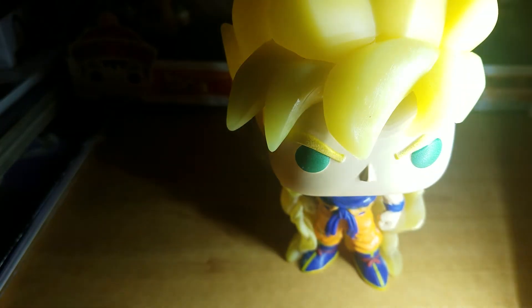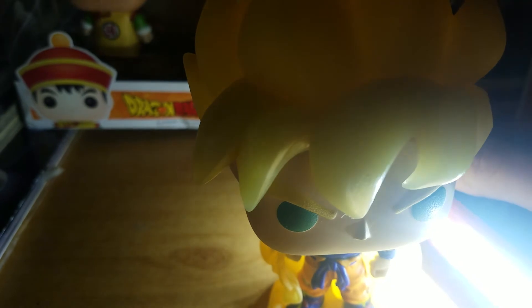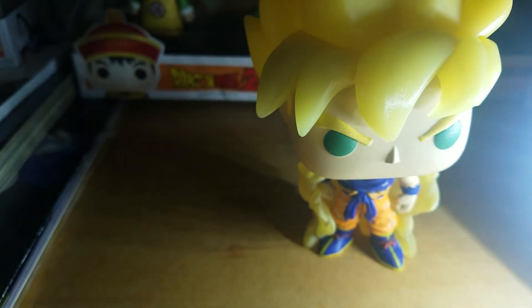Yeah, there we go — that's pretty cool. You can see the eyes are glowing, but off camera his hair is glowing too. I don't know why it doesn't want to show on camera, but trust me his hair is glowing, and his aura is glowing too. His eyes glow very well on camera, but his hair just doesn't want to come through for some reason.